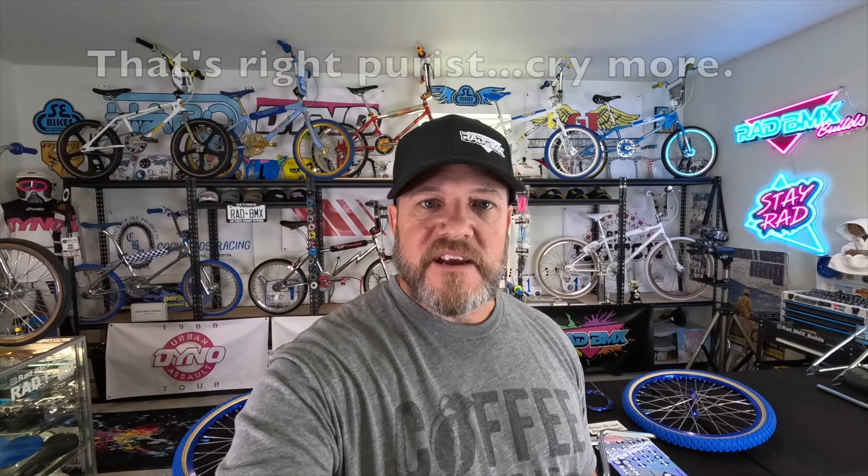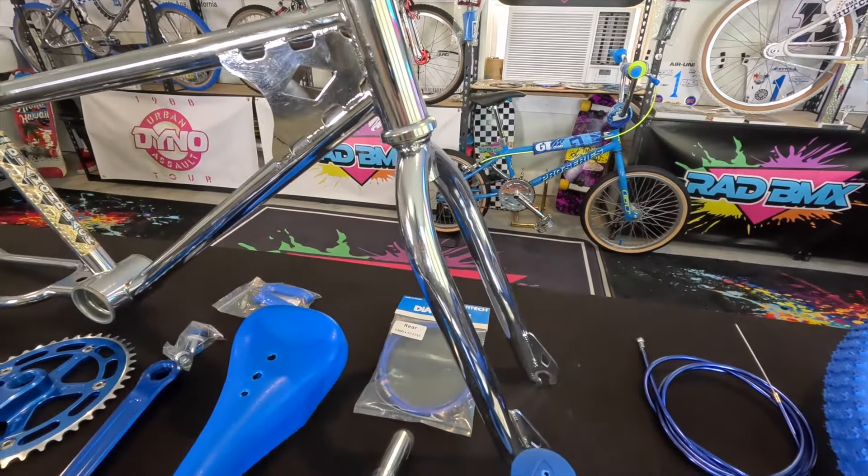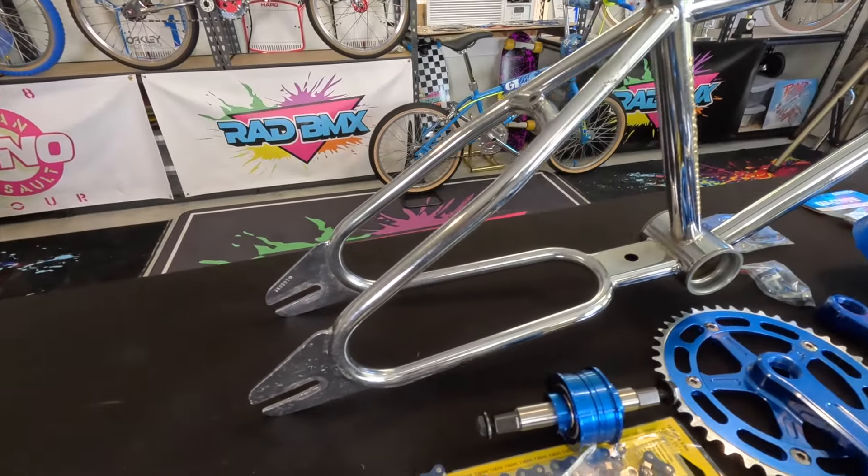This video we're working on a 1983 Diamondback Silver Streak. What we need to do before we get into the build is peel off the old stickers, polish up the chrome a little bit — it's in great shape but I always want to at least polish it up while the decals are off — re-decal the bike, and essentially put it all together. This bike's really rad. Chrome and blue is some of my favorite color combinations. Let's check out the parts. This beautiful chrome Diamondback Silver Streak was located on eBay and I bought it.